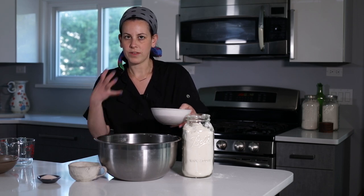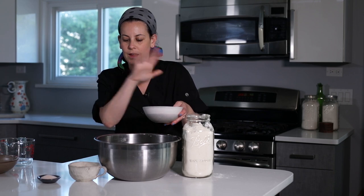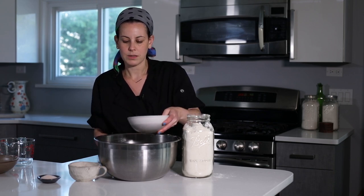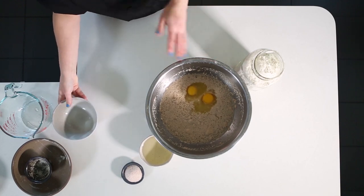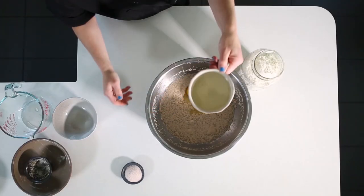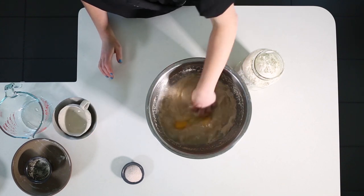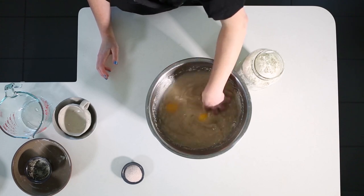Next, we're going to add two eggs. Eggs are a natural leavener, so if you want a fluffier challah, you can actually add four eggs. You can add three eggs. Your recipe right now is your canvas, your blank canvas, and you can customize it however you want. Two eggs — I'm not even going to beat them up — and then I'm going to add our oil. One cup of oil, mix that up, and then we're going to start by adding flour.